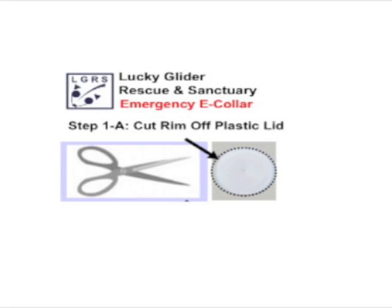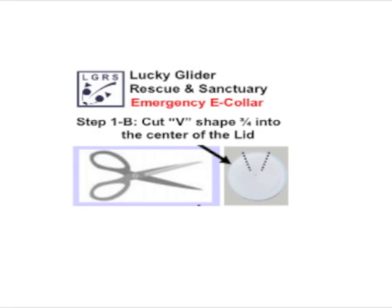The first step of making your emergency e-collar is to take the lid or the plastic report cover and cut the rim off of the plastic lid. If it's a plastic report cover, you can just cut a small circle of the material. Next, take a pair of scissors and cut a V-shape into the lid towards the center of the lid about three-quarters of the way in.